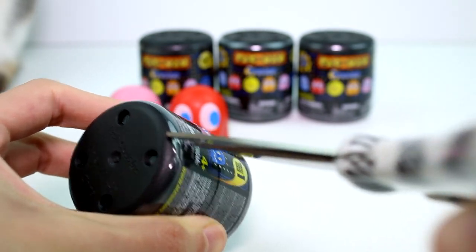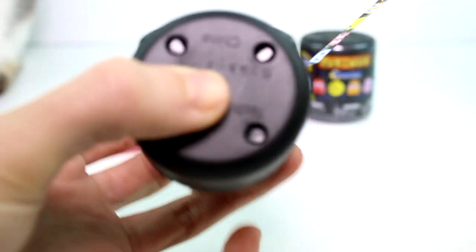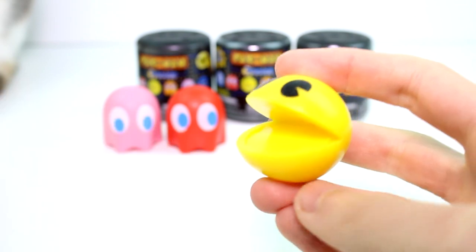Hopefully we can keep it going. This could be another ghost, or maybe it'll be Pac-Man. Let's see — this one is not from the open. Oh my goodness, is it? It's Pac-Man! Oh my gosh!